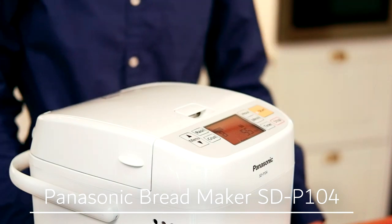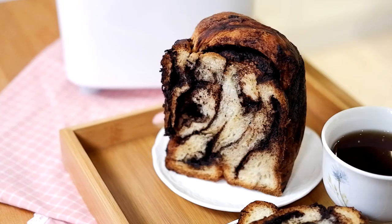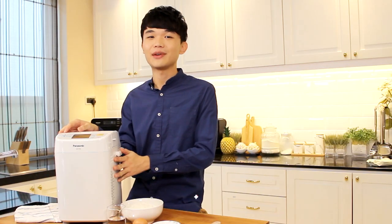Hi, I'm Zhonghan. Don't you guys just love the smell of a fresh homemade loaf of bread? Well now you can make your own bread in five easy steps with the Panasonic bread maker. It's that simple. Today I'm gonna show you guys how to make chocolate swirl bread with the Panasonic bread maker.